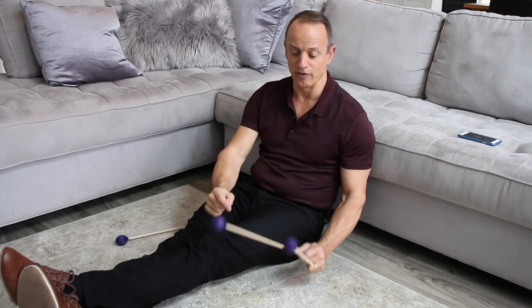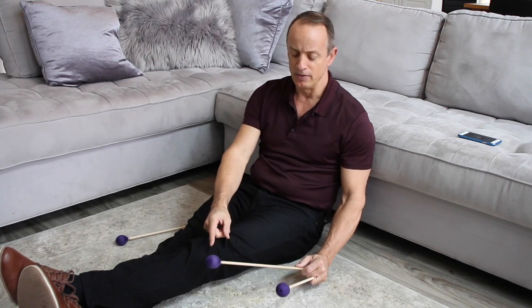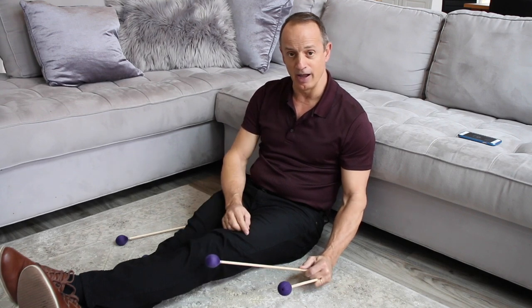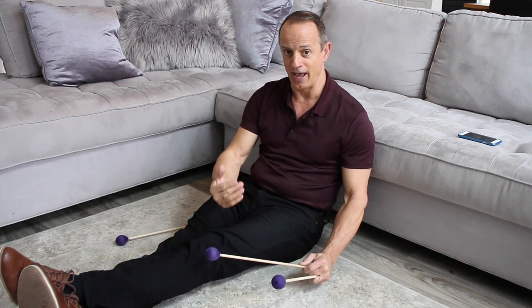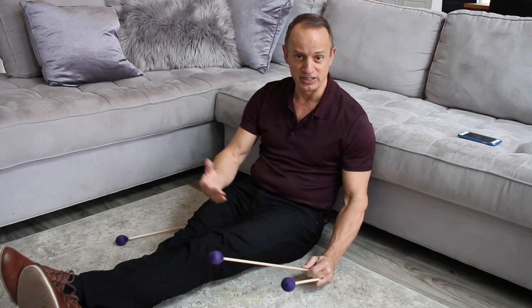I can put that level wherever I want — higher or lower — but for this exercise this position is probably fine. As these mallets drop to the floor, they're going to come back to that imaginary line, because I want to be able to control the balance and the blend on the instrument. Therefore I have to be able to control how fast and how high these mallets are going to rebound.